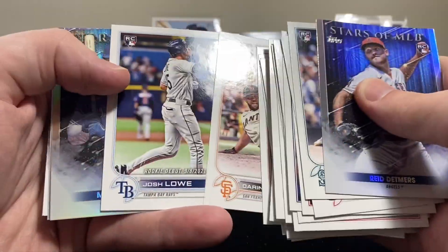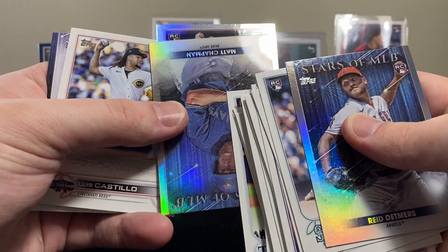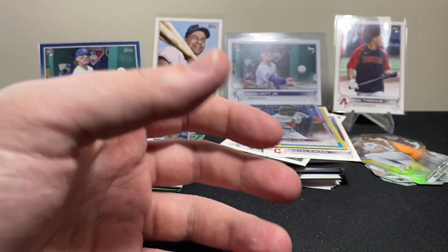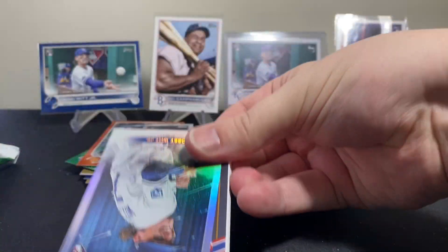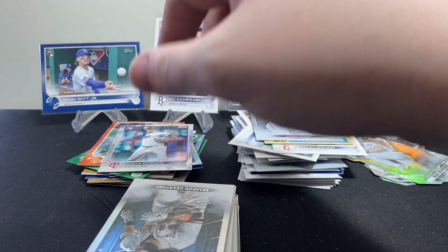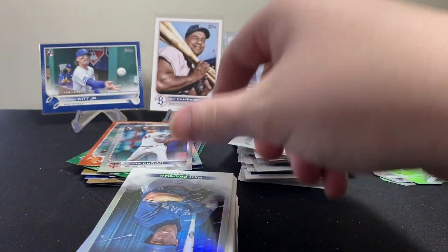That's exactly what I was hoping for — another short print! These boxes are just so fun. We got a rainbow foil — it's a rookie for the Twins, Jhoan Duran. He had a really nice rookie year, so I'm not mad about that at all. Unfortunately pitcher cards aren't as collectible as hitters, so even when you pull a nice pitcher it's still not that exciting. Their cards really just aren't worth as much, sadly.